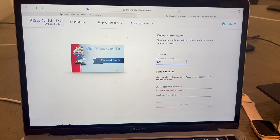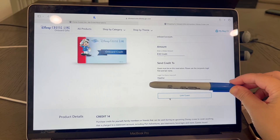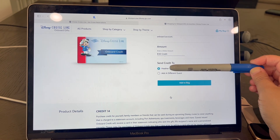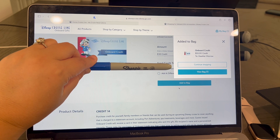However, if you did want to specify like $50 for each kid or something like that, you can break it out. So you're going to enter first and last name and then click link guest. It will bring up the options and you'll confirm which guest you want to assign it to and click add to bag. Now it is in your shopping bag, so just go to view bag.